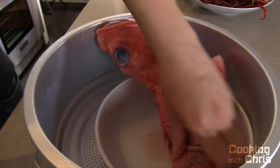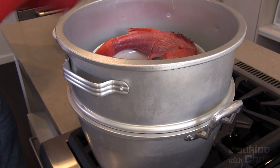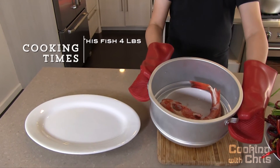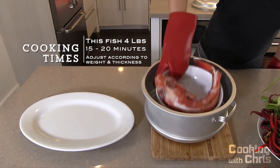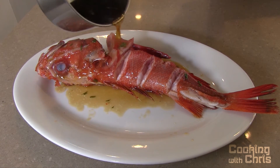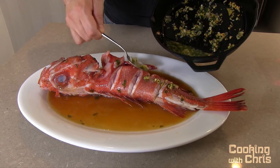Before you do it, just rub some salt onto the fish. When the water is boiling, put the fish in and cover the steamer. This fish is close to four pounds. The steaming time is about 15 to 20 minutes. If your fish is smaller, reduce your steaming time. When the fish is done, the skin will change color. The three slits that you made earlier can also tell you if your fish is cooked. Transfer your cooked fish to a platter, pour the hot sauce over the fish, and spoon in the aromatics and garnish.